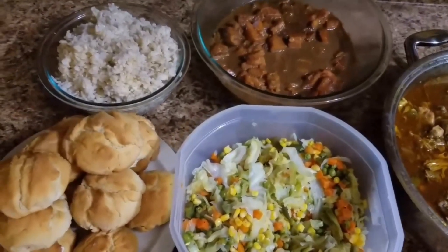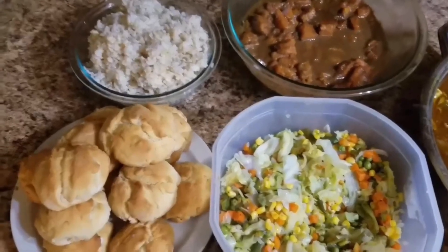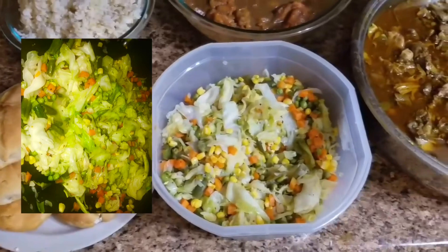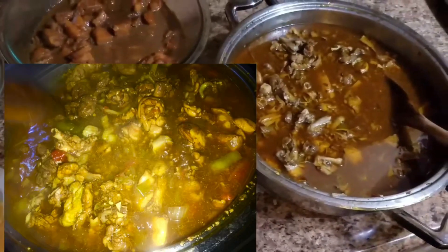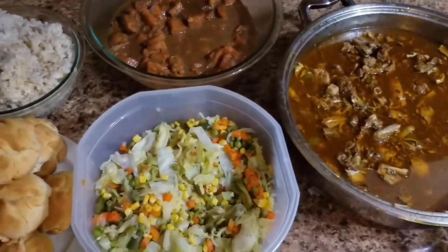That's the finished result. I've got the candy yams, I've got the brown rice, I've got them famous biscuits, I've got my cabbage and veggies, and again the curry chicken — country cooking style. Get yourself some.